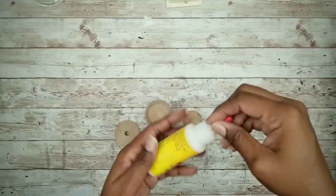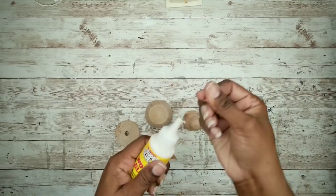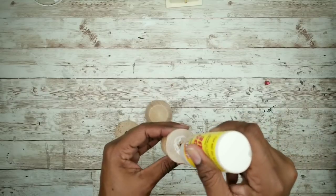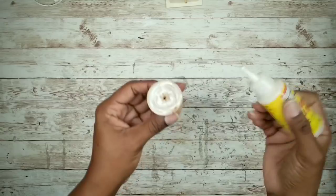We're going to start by taking the wood finial pieces and adhering them together with wood glue. You could use any topper that you want, or none at all if you choose.